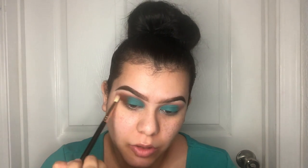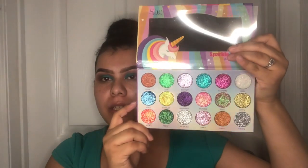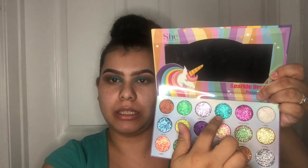I'm going back with that same brush — no product — just blending this out a bit more. Now I'm going out of my comfort zone because I really don't mess around with glitter. I'm going to use the She Makeup Sparkle Dreams pressed glitter palette. I want to keep the turquoise theme going, so I'm not going to use a really pigmented shimmer.